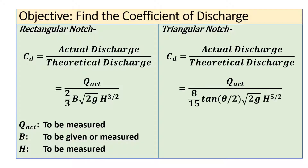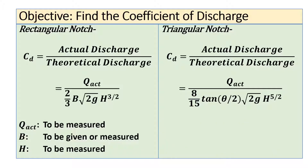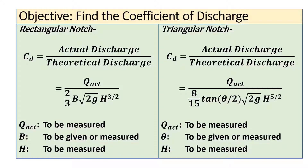Similarly, for a triangular notch the coefficient of discharge is given by the same ratio. The only difference is the formula for theoretical discharge, which in this case is (8/15) × tan(θ/2) × √(2g) × h^(5/2). The actual discharge must be measured, θ (the angle of the notch) will be given or can be measured directly, and again the head h must be measured.